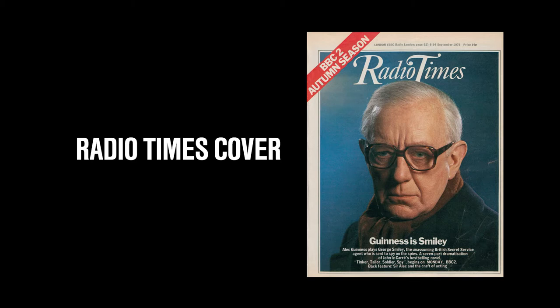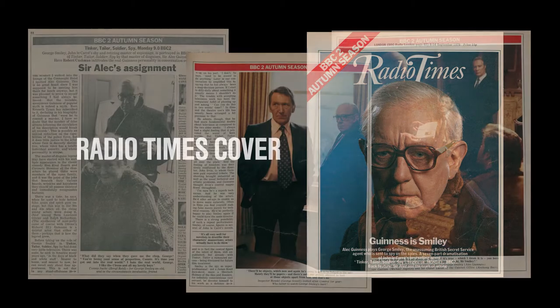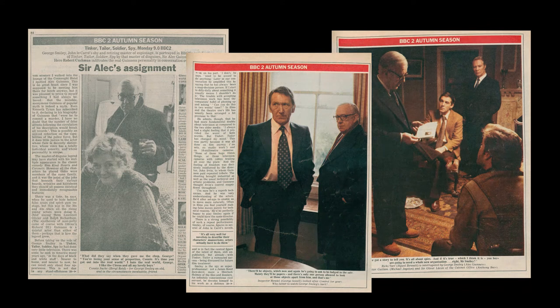It was a major deal to get Sir Alec Guinness to star in this, especially since he had no desire to do any television whatsoever — he wanted to stay in film. As many of you know, he has a very extensive film background, but a lot of you probably know him for a certain science fiction film that came out in 1977, which Sir Alec Guinness has come to basically hate over time. Out of respect for Sir Alec Guinness, I shall not name that film. Tinker Tailor Soldier Spy was heavily featured in the Radio Times, the BBC TV listings publication, and it gave way to a five-page feature — which for the BBC is quite a lot. They really put a lot into the background of this production and thought it very prestigious.